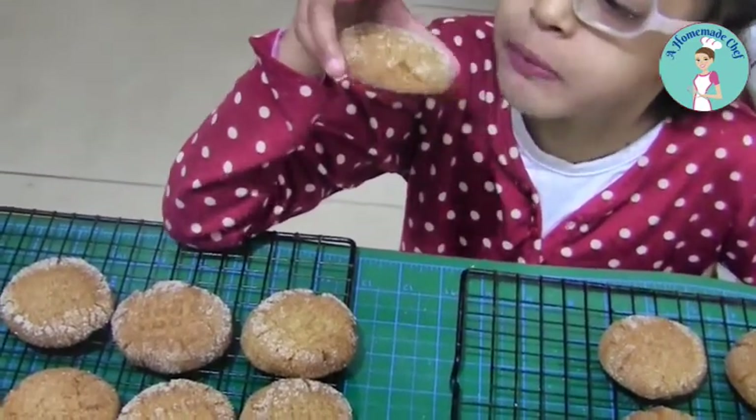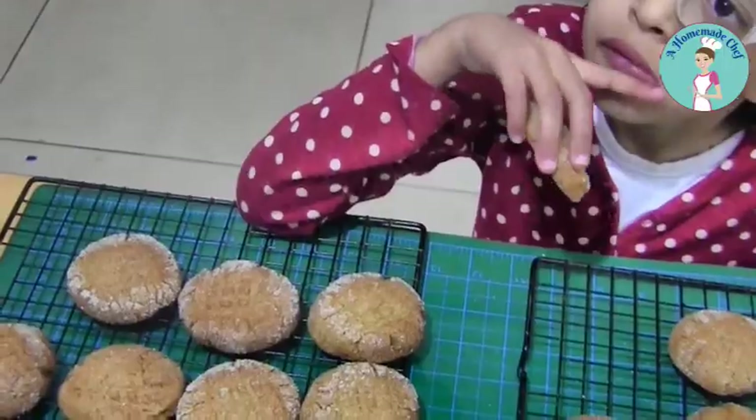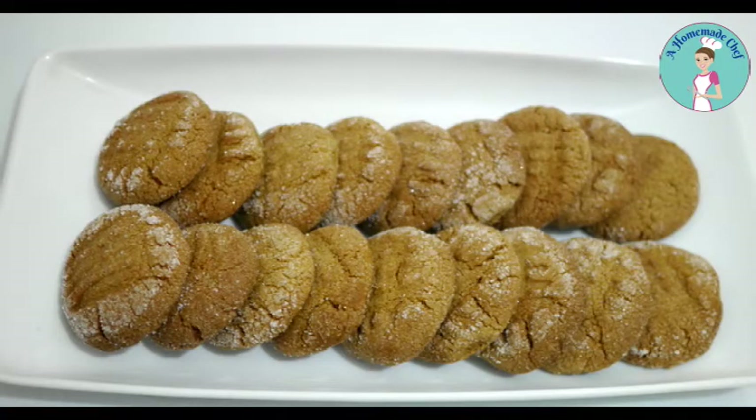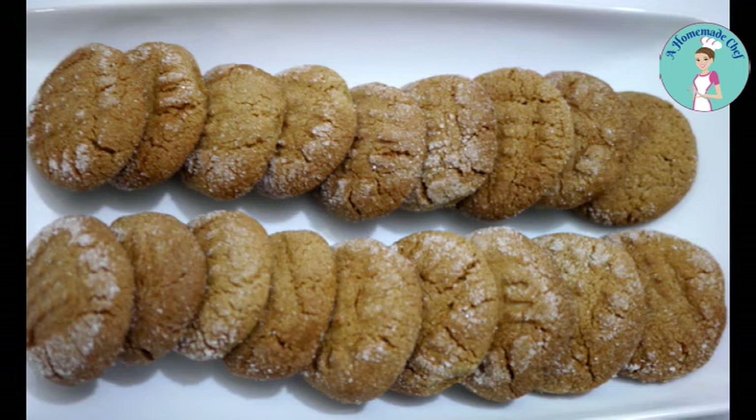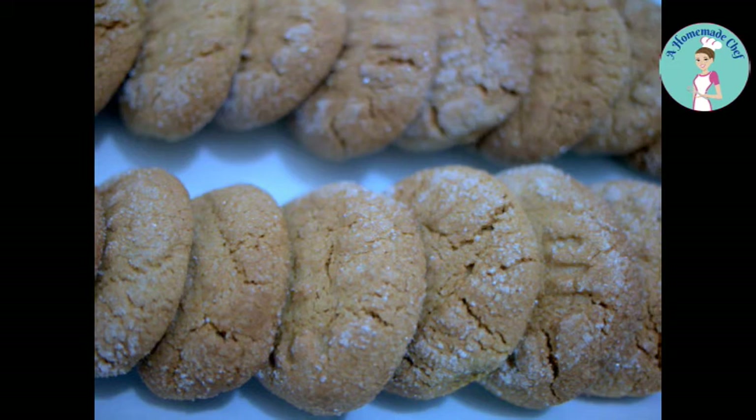Well, that's my molasses delights! The recipe will be below this video as well as on my blog. You can also get more recipes — cookies, macarons — on my blog, please come visit. Thank you so much for joining me, my name is Veena Asmanov and I'm the face behind Homemade Chef. Bye bye for now!